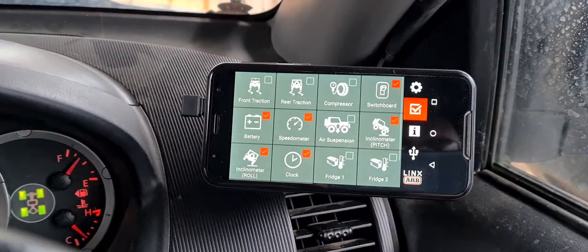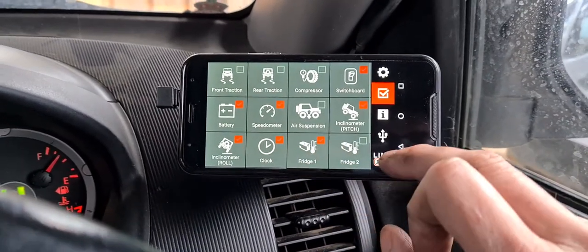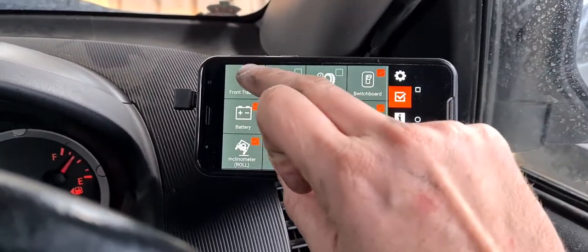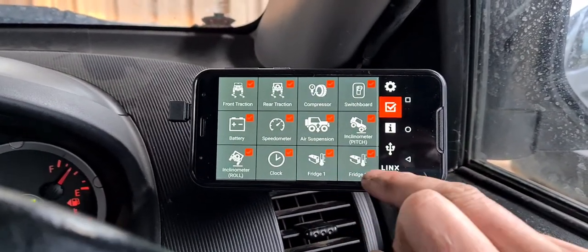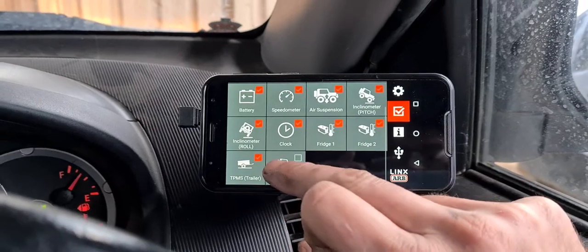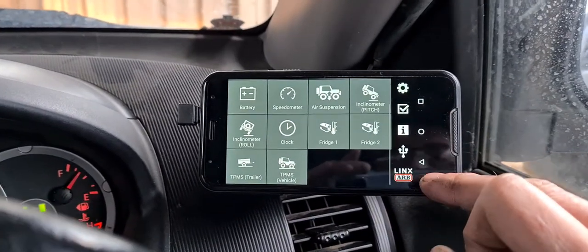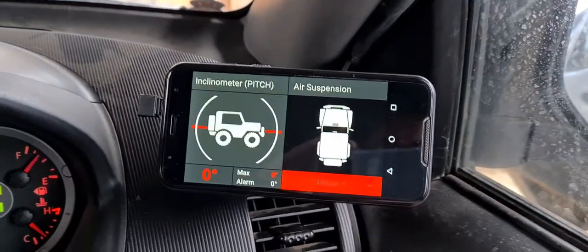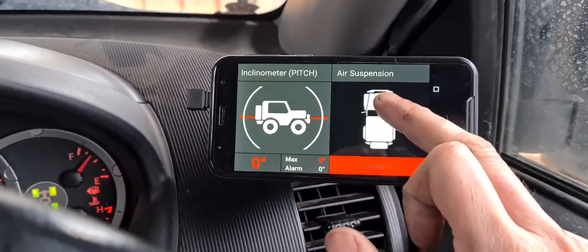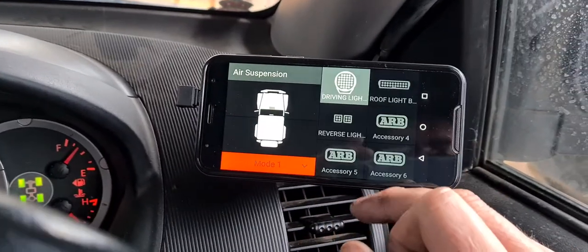If we're running an ARB fridge, we can monitor our fridge. Let's turn them all on. We'll go back. If you're running airbag suspension, you can program that as well — car battery, lights.